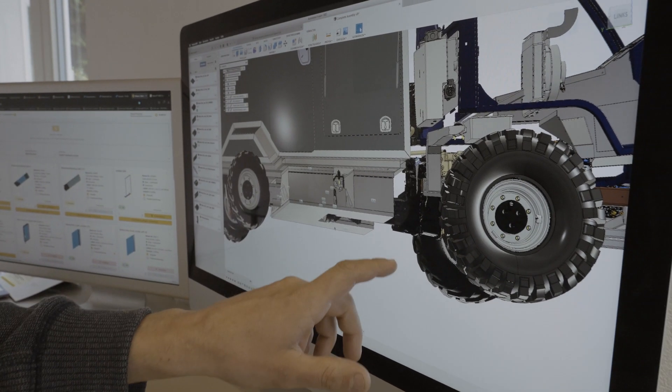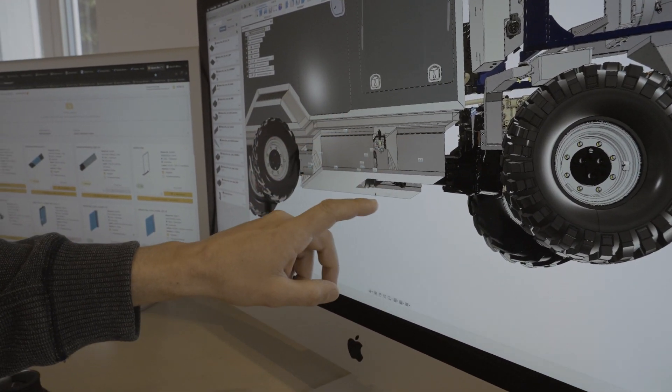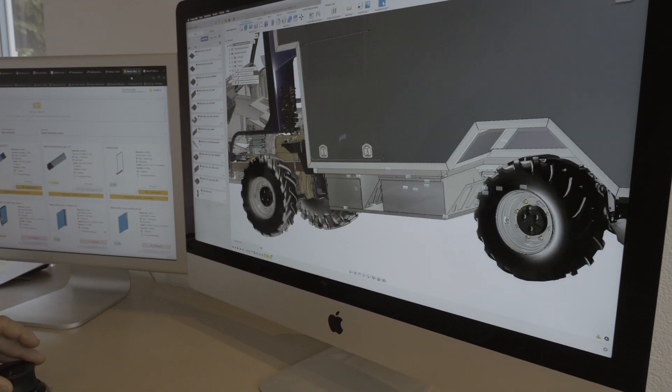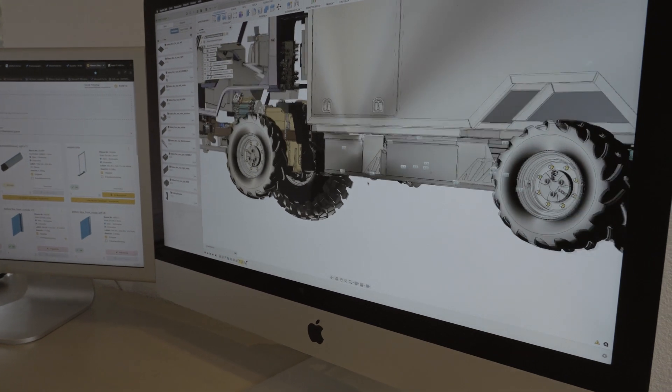The most obvious change on the vehicle is probably the battery compartments. We have four compartments — there are two on each side. This is probably the most difficult change we have to make because there will be a lot of weight in those boxes.